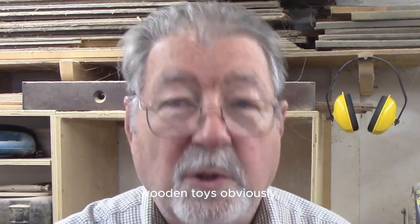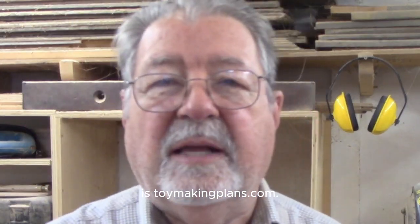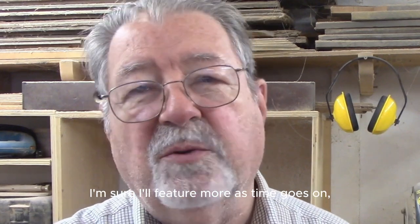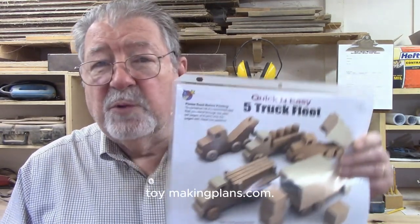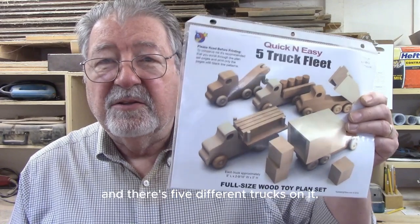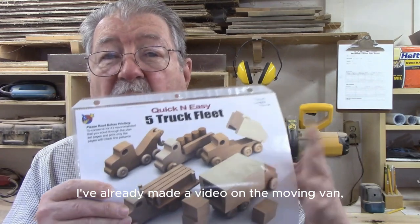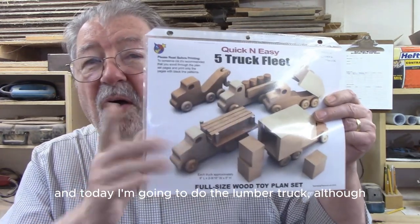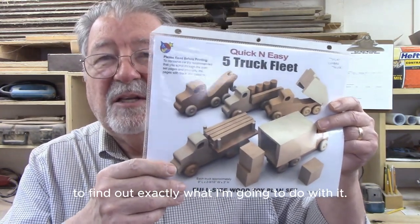I love making toys - wooden toys, obviously, since this is Bob's home wood shop. One of my favorite sources for toys is Toymakingplans.com. I've featured some of the plans before and I'm sure I'll feature more as time goes on. This particular plan comes from Toymakingplans.com. It's a five-vehicle fleet with five different trucks. I've already made a video on the moving van, and today I'm going to do the lumber truck, although I'm going to make a little variation on it.